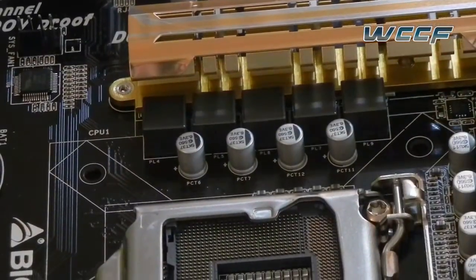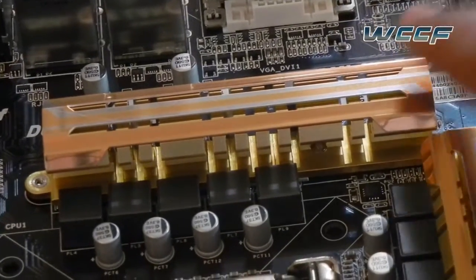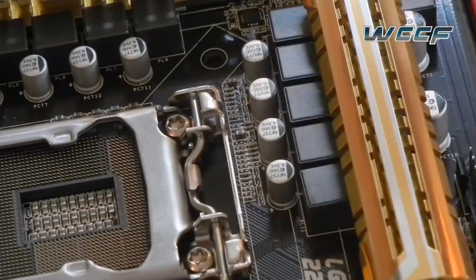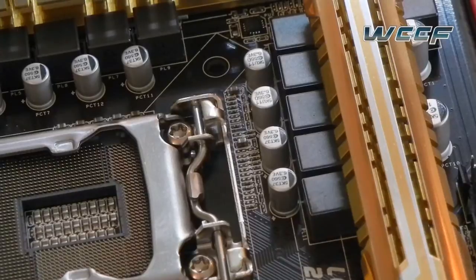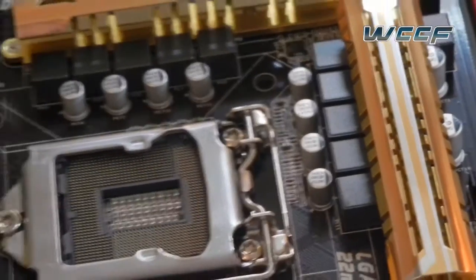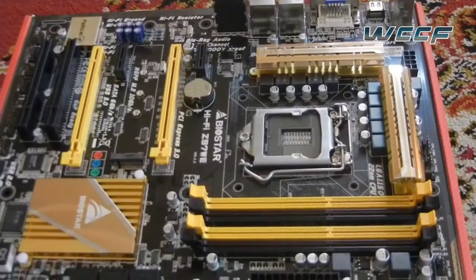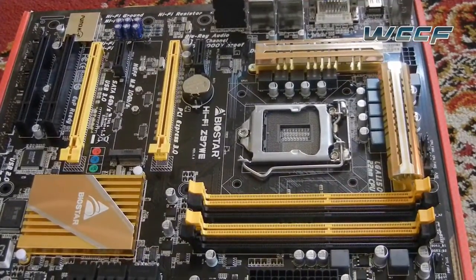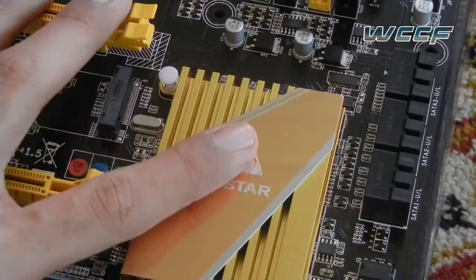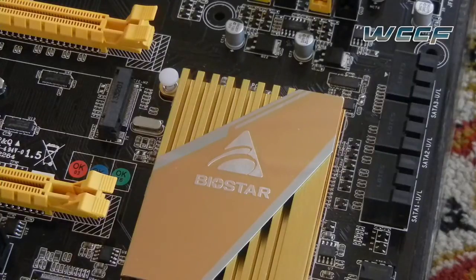I counted 10 VRMs, so we are probably looking at a 10-phase supply to the CPU. The heatsinks of the VRMs follow a very unique aesthetic — they are golden and classy looking, but they are of a slightly lighter build compared to other vendors such as Gigabyte, MSI, and ASUS. Since this is a mid-end value motherboard, that is to be expected. The Z97 chipset is hidden behind a heatsink held on by white thumbscrews, with a very unique looking aesthetic.